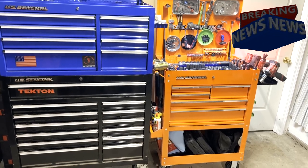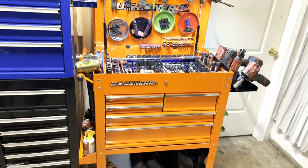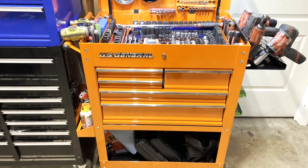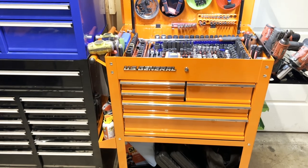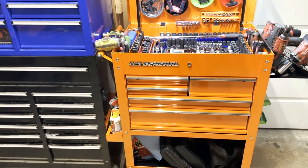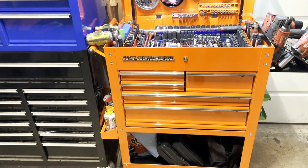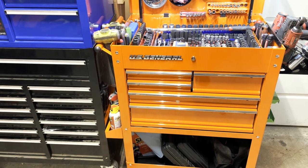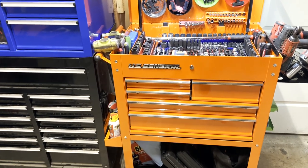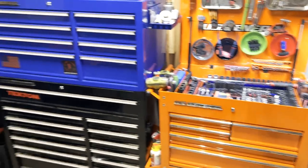Hello everyone, this is Paul with Jones and Four Tools, live at the JFT studio. Today is a very special day — I just picked up this five-drawer tool cart, US General from Harbor Freight. I was trying to figure out if I should buy this one or the six-drawer mechanic cart. This one was on sale — I paid about $250 with tax. The bigger one was $699, sometimes on sale for $599.